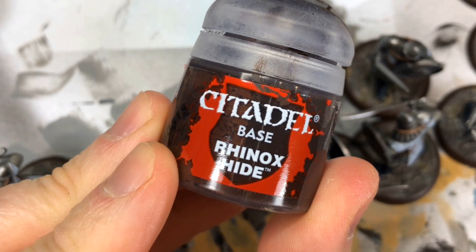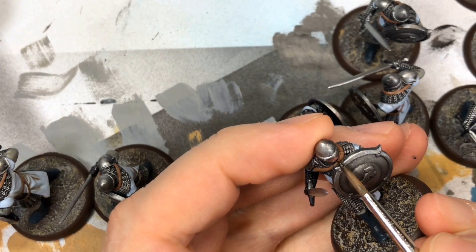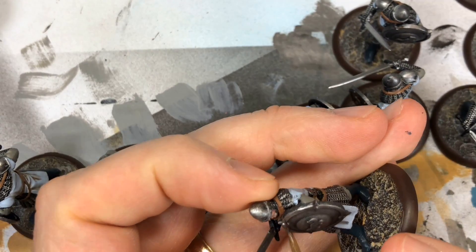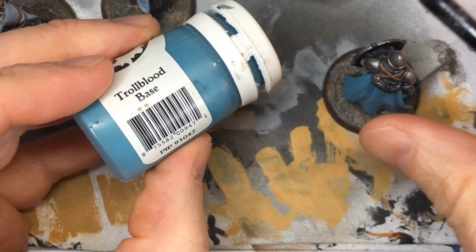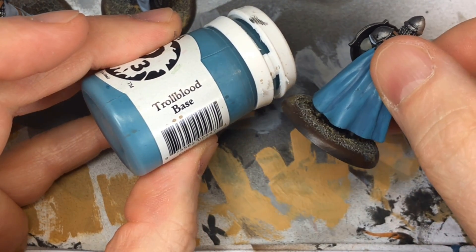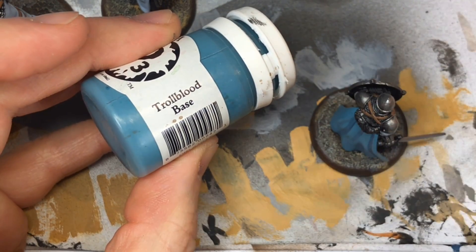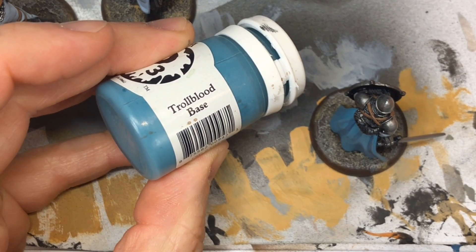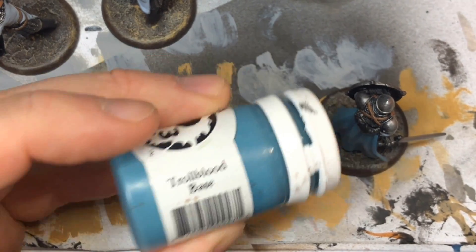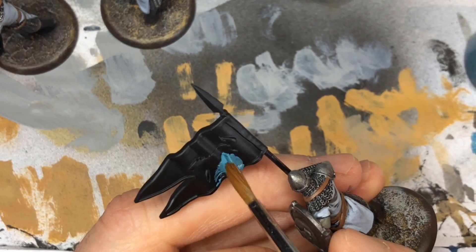I used Rhinox Hide and other dark colors for mustaches and beards. You want them dark so they show up from three feet on the tabletop — light colors won't show up well. Before filming, I base-coated the leader's cape with Troll Blood Base from P3 — it's a really nice color that looks good alongside the Frostbite on the front. I also used this as the base color for the banner.